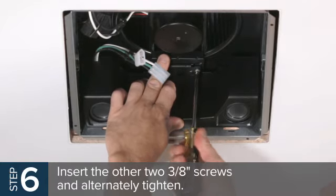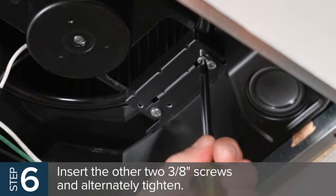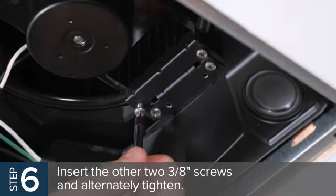Then, tighten the two partially installed screws to secure the speaker bracket to the auxiliary bracket. Insert the other two 3/8-inch screws into the auxiliary bracket and turn until both come into contact with the sheet metal bump in the fan. Then, alternately tighten the screws.